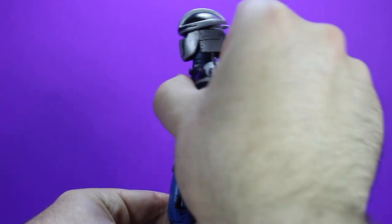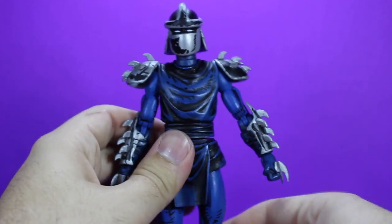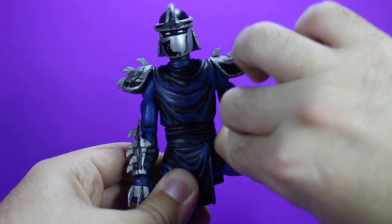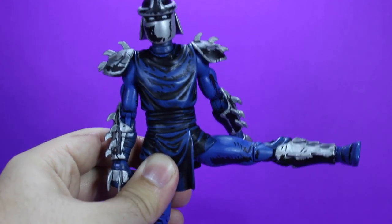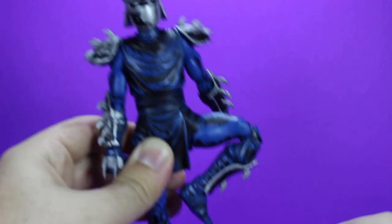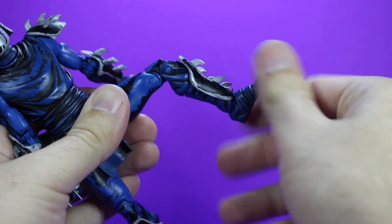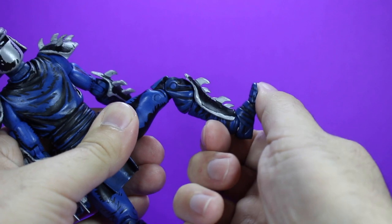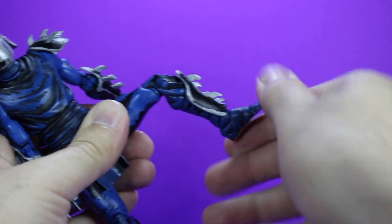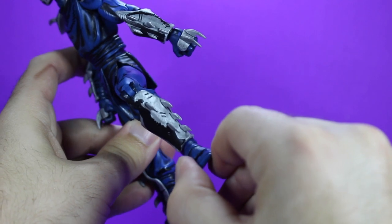For his torso it does spin all the way around. His lower tunic does get a little loose because it is rubbery, but it kind of just pops back into place so it's not a big deal. For legs, he does get a lot of outward, which is great because Shredder is a ninja. He does have the upper thigh swivel and double jointed knees. At the shin there's a little bit of a twist — it is a little tight and kind of hard to get. At the ankle he gets a little bit forward and backward. He does have that nice toe articulation so you can pose him in different fashion without worrying about him falling over quite as easily.